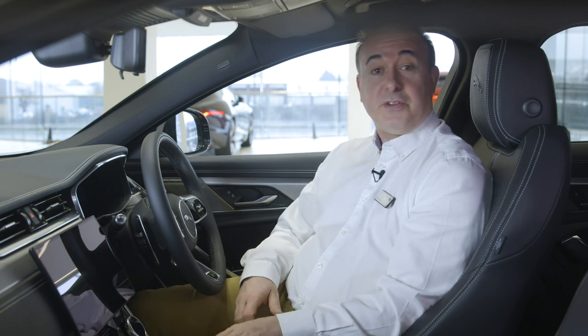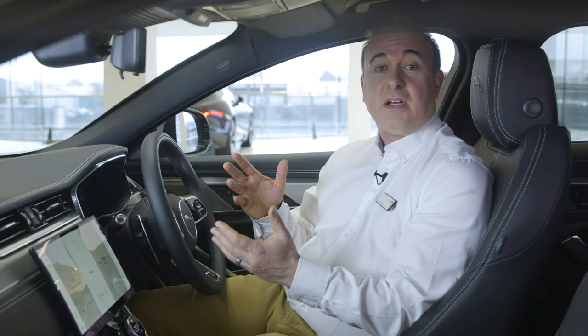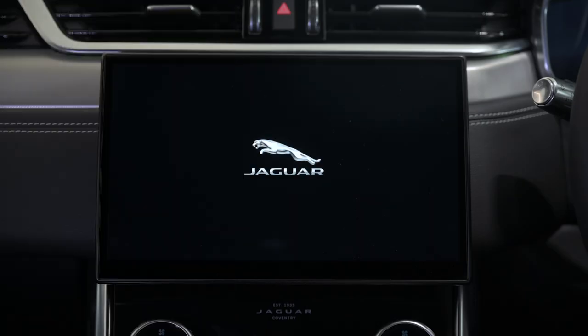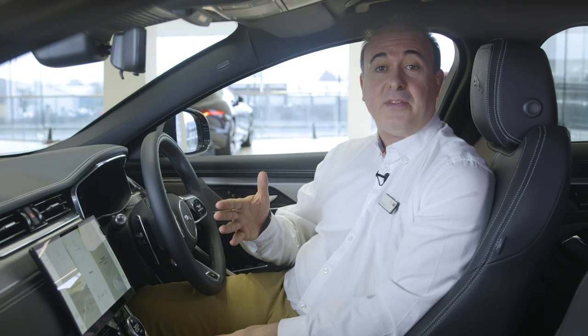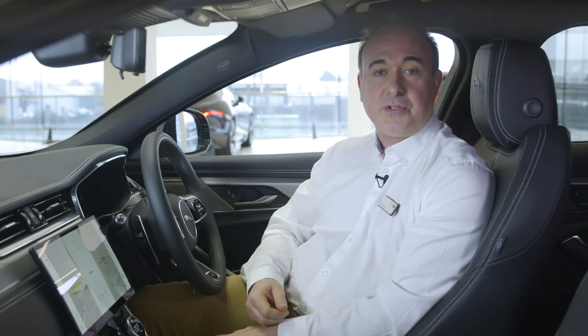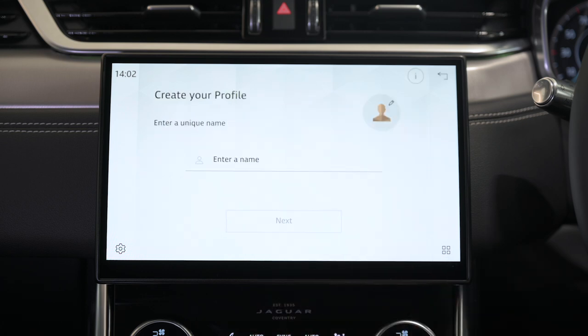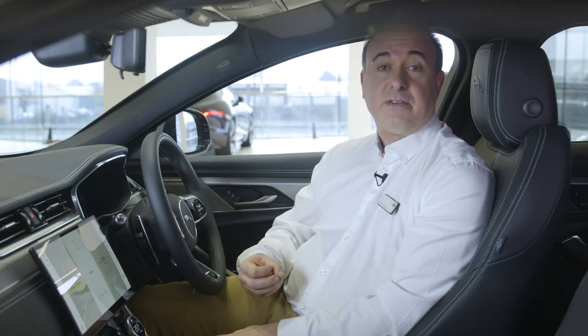Starting the car is as simple as putting your foot on the brake and pressing the start button — so long as the smart key is in the car somewhere the engine will start. When you first switch the car on, the main 10-inch touchscreen will greet you and at the bottom of the screen there's an option to set up your vehicle. We highly recommend you click on this as the system will walk you through a few key steps to streamline the setup process. This will lead you to select your choice of language, add a name for your personal profile, choose a graphic for that profile, and then input your InControl account details.